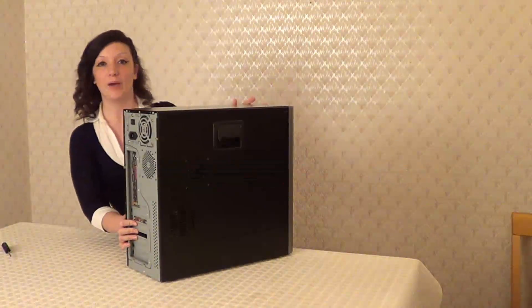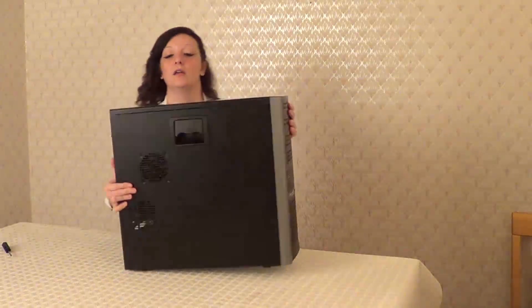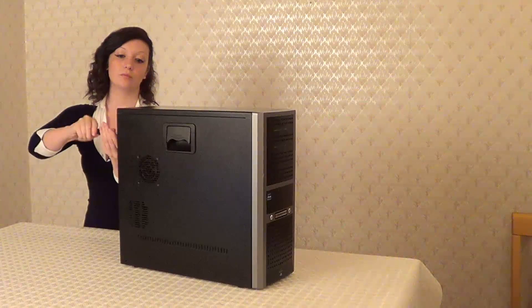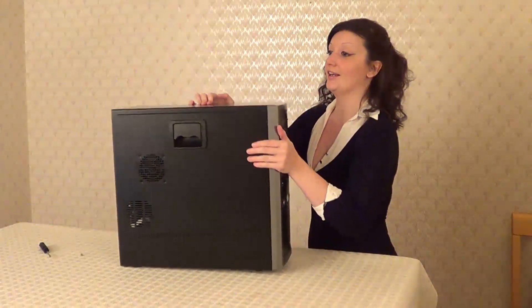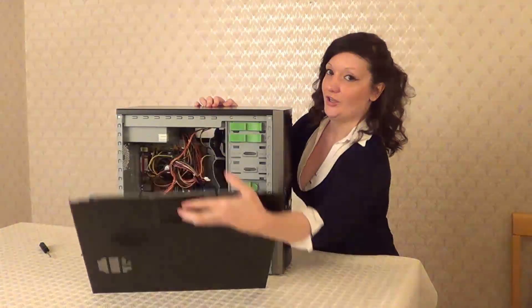Then we need to take off the side panel which is opposite these ports here. Now this case has one screw — obviously different cases vary — and then luckily I have a handle, nice and easy.